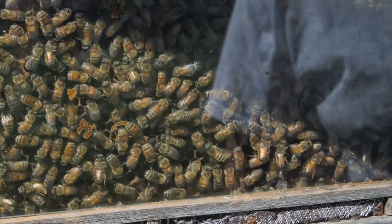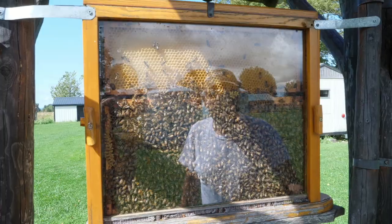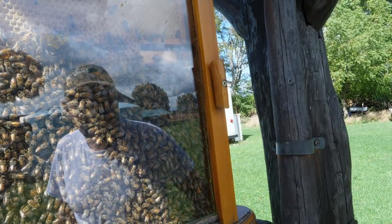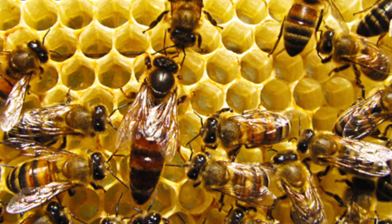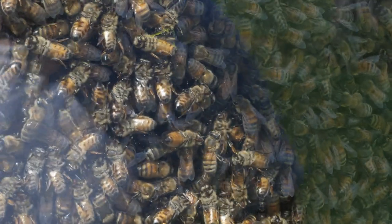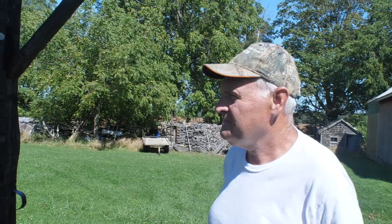How can you tell which is the queen? She's hard to pick out — she's not a very old queen, pretty young, but she has a slightly longer abdomen with a little block on the end. Basically all she does is act as an egg-laying machine all day long.